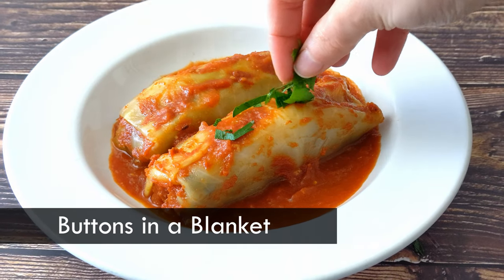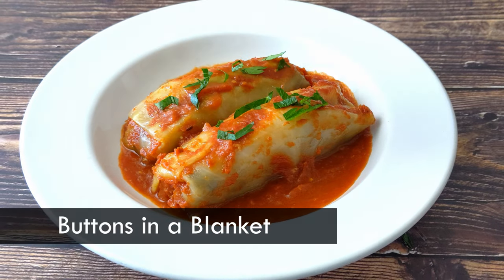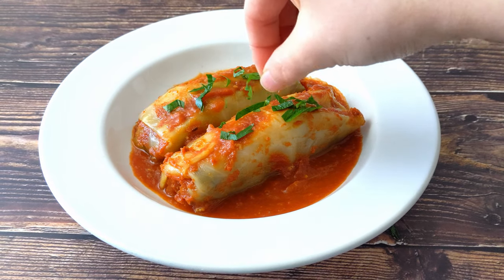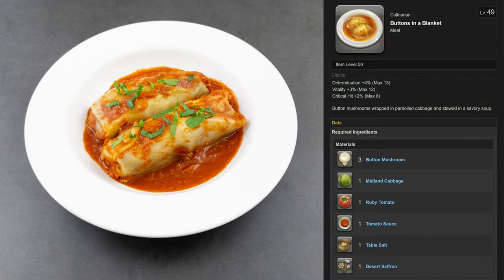Today I am making Buttons in a Blanket, also known as Mushroom Filled Cabbage Rolls. I was inspired to make this recipe because just yesterday we had our first major snowfall of the season, and this kind of weather makes me want to eat warm and cozy food.